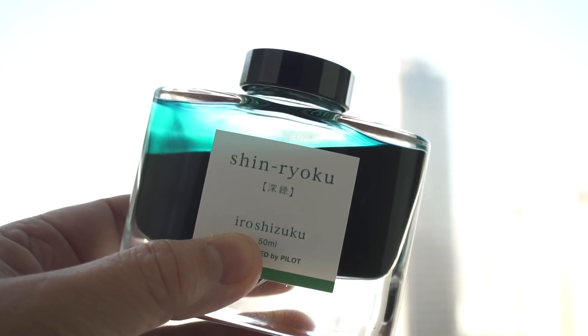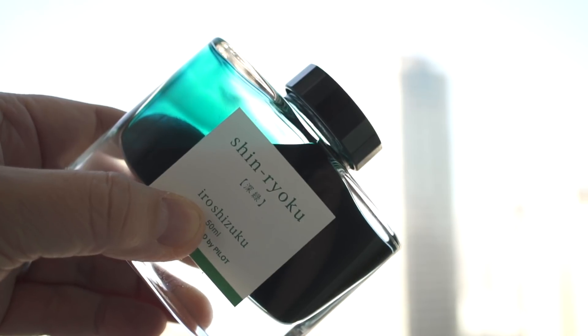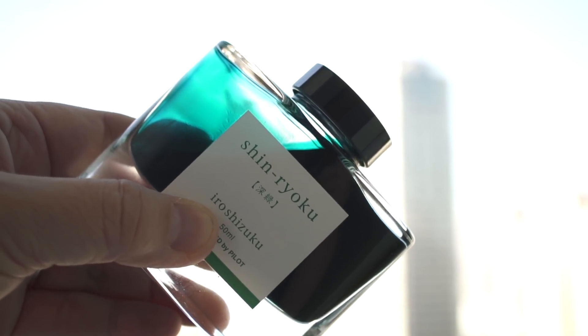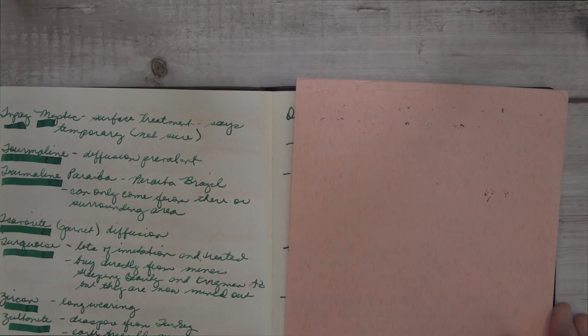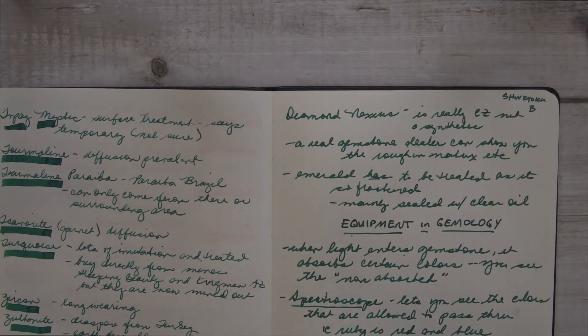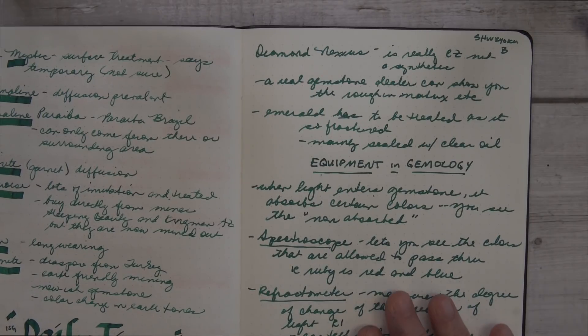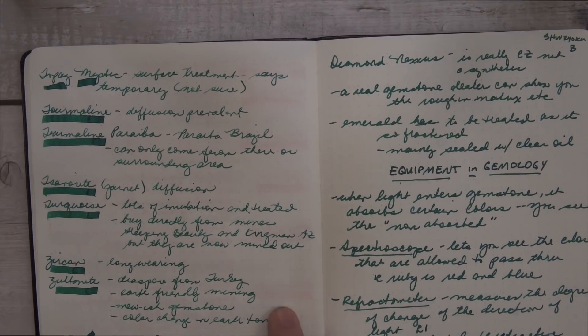Remember how I said the new ink Suigoku is just like a really close color to Shinnyoku? Well this is Shinnyoku, and let's take a look. On Tomoe River paper, on the left is Suigoku written with a soft, fine, medium nib, and on the right is Shinnyoku with a broad nib, and they look really close.